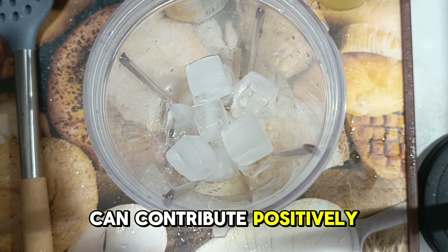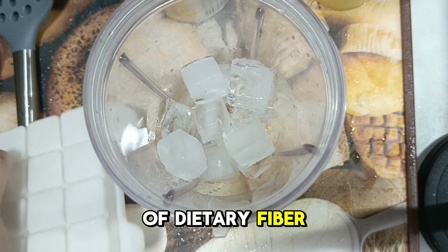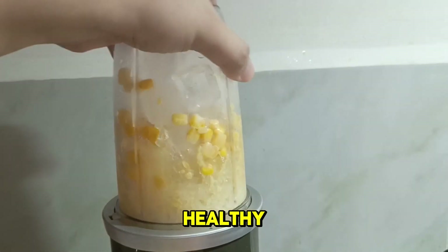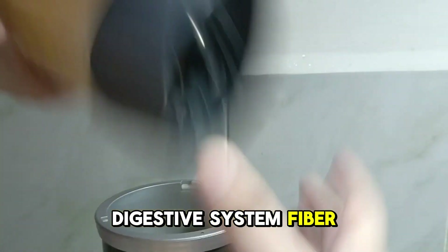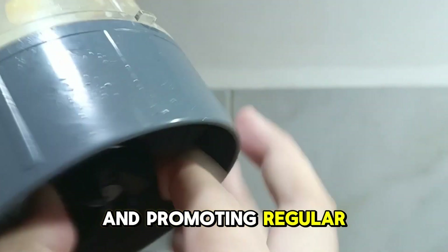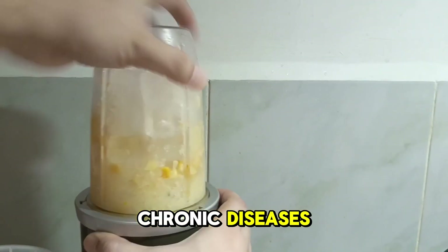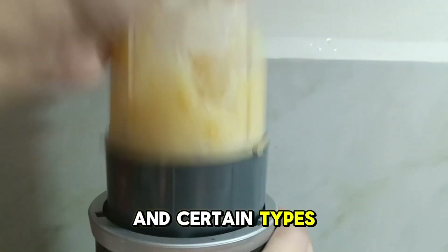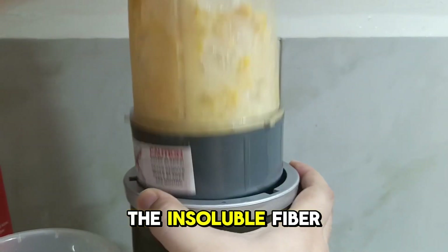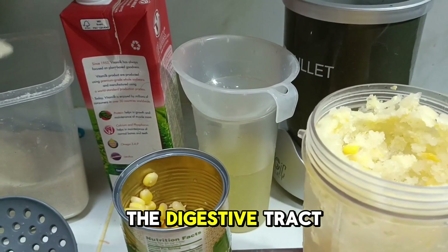Firstly, corn is a great source of dietary fiber, which is essential for maintaining a healthy digestive system. Fiber helps prevent constipation by adding bulk to stools and promoting regular bowel movements. Additionally, a high-fiber diet can lower the risk of developing chronic diseases such as heart disease, type 2 diabetes, and certain types of cancer. The insoluble fiber in corn specifically aids in digestion by moving through the digestive tract more efficiently.